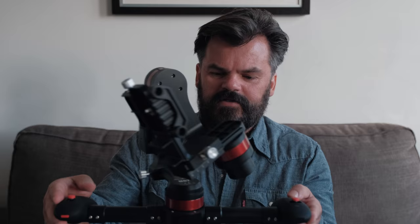This is a short review of the WENPOD MD2 stabilizer — an electronic, motorized gimbal. I'll just give my opinion on this MD2 stabilizer.